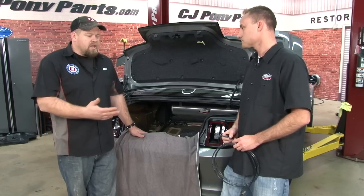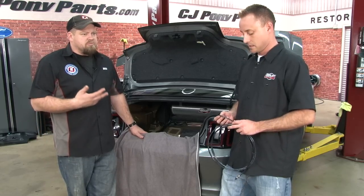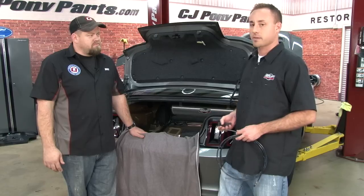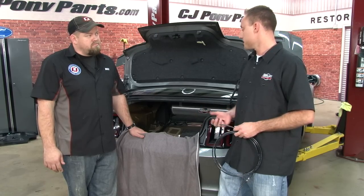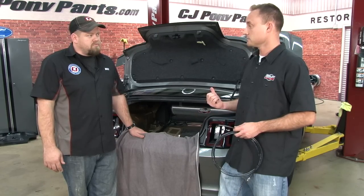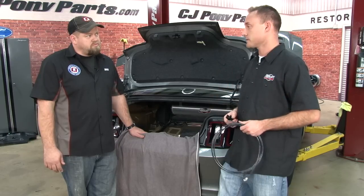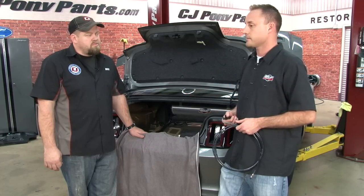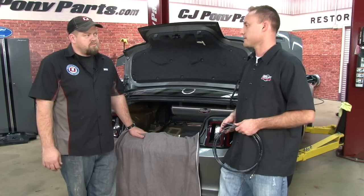As for the lines, you don't want them near heat — it's plastic, it's going to melt. With this car we're going to run it inside the vehicle, along the door sills underneath the carpet. You can run it underneath as well, as long as you keep it away from heat, anything rotating, drive shaft, anything like that.